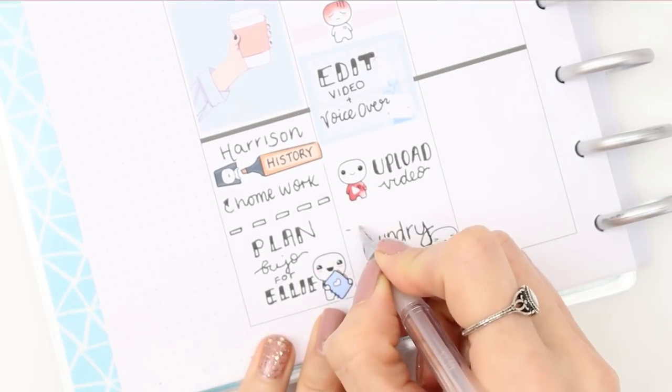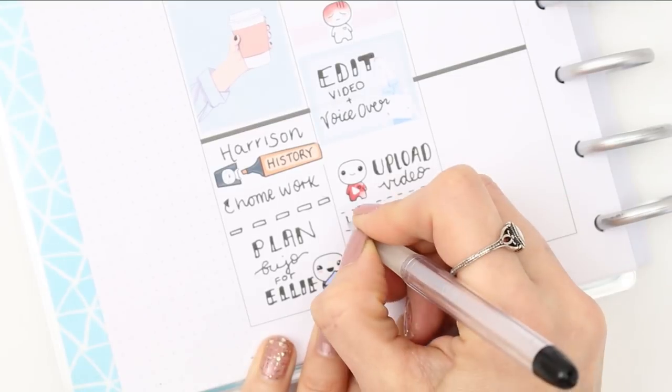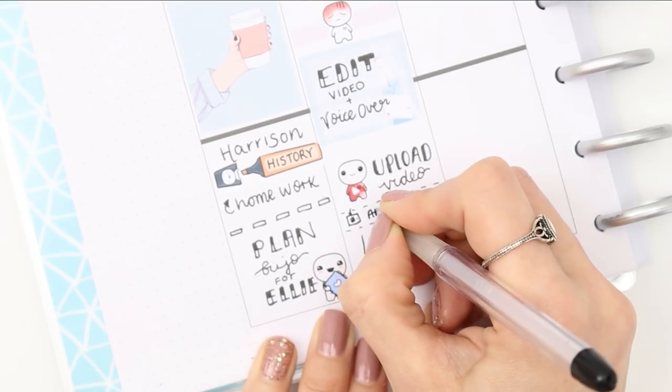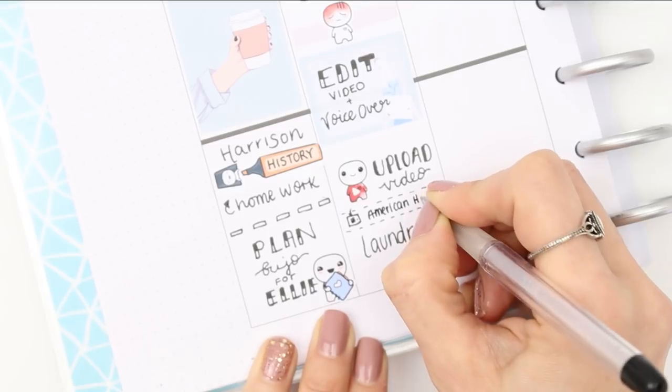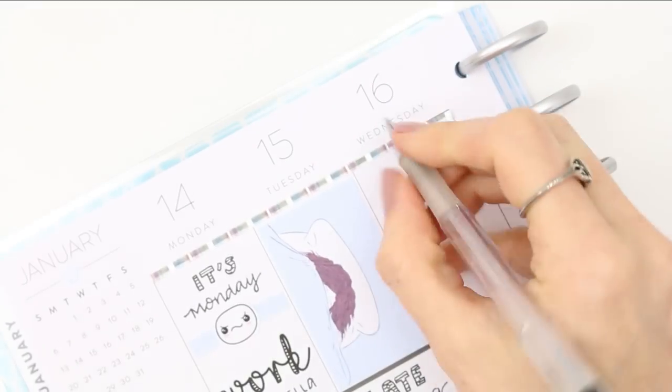I also forgot to add that I wanted to watch an American Horror Stories episode, so I quickly marked that down with a pen since this kit doesn't have headers or little icons for everything. Then moving on to Wednesday.